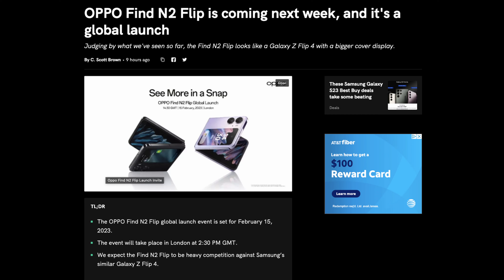It will most likely cost around $1,200, maybe a little more or a little less — we'll see when it launches globally. When I say globally, I don't think it's going to hit America since you can't really buy an OPPO phone here easily — you'd have to import it. But the good news is it'll have westernized software and westernized pretty much everything, so this is great news.